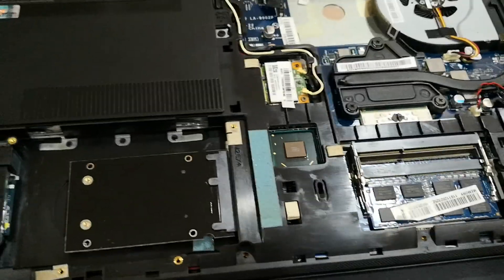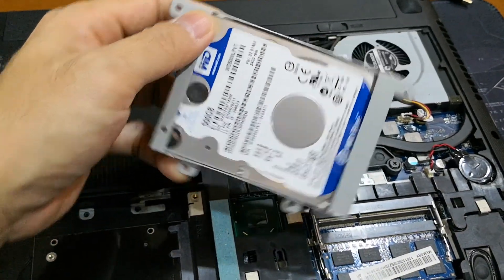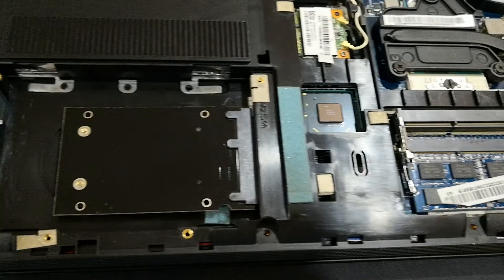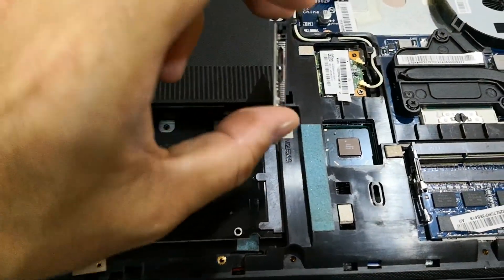This is the original hard drive, 500GB, which is fitted here at the base. I took it out after I cloned it to my SSD. I'm using this adapter to clone it.